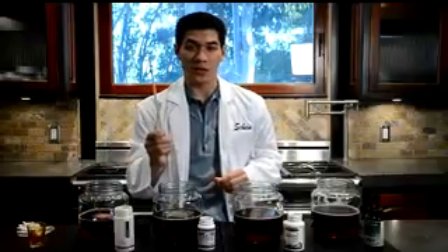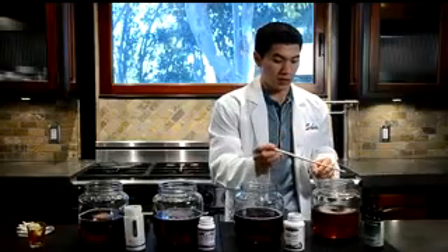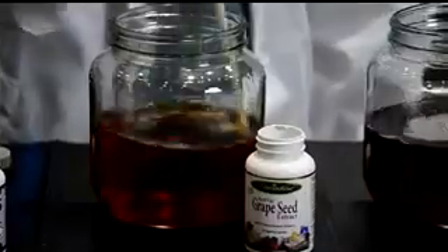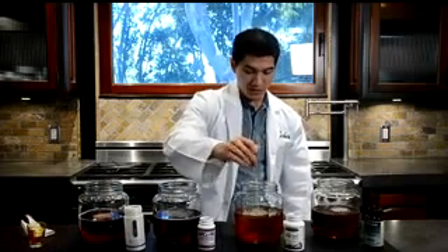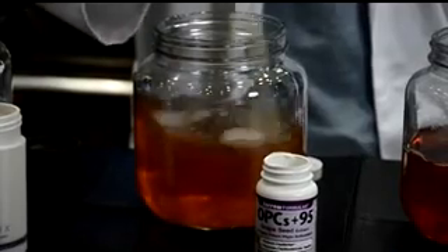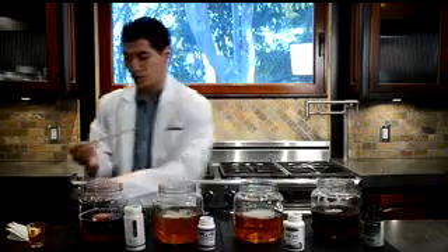Now we're going to stir each jar. As an antioxidant, the grapeseed extract should deoxidize the iodine since iodine is an oxidant. Starting with the Whole Foods generic brand — it didn't change color much at all. Wiping the stirrer clean before the next jar — Paradise also shows not much difference. Then Jaro — this one's turning a little bit lighter, but not really close at all to completely deoxidizing the iodine. Wiping clean again — and here we have Vinali.